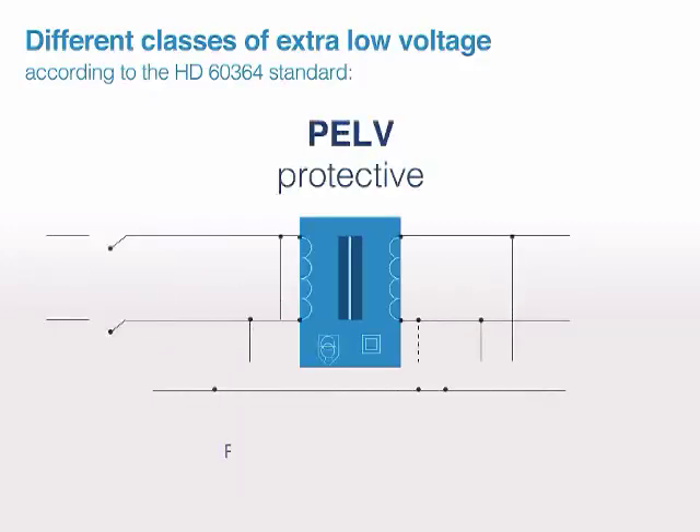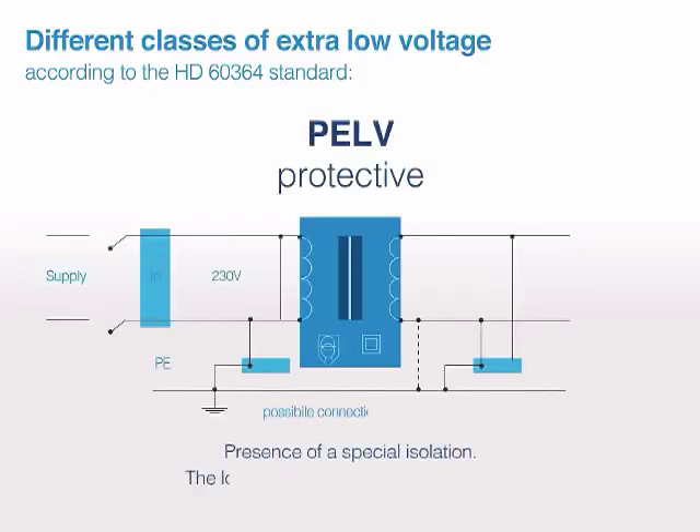PELV — protective: presence of a special isolation, and the loads are not isolated by grounding.